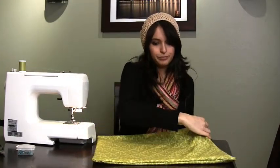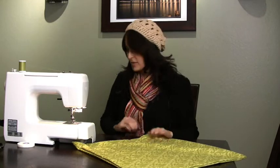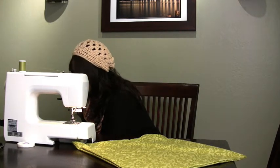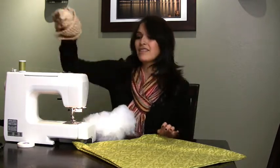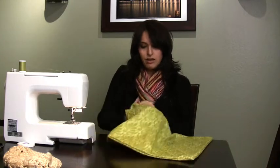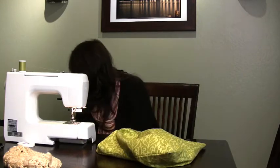Now here is the beginning of our pillow! We're going to go ahead and stuff it — grab some stuffing and stuff away. It's really quite easy, you just shove it in there.